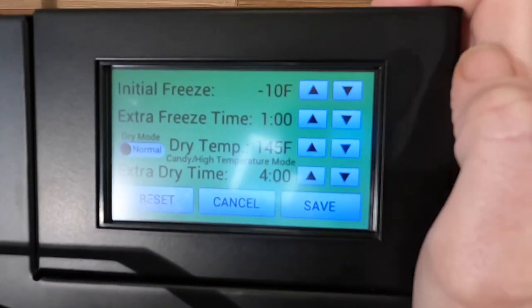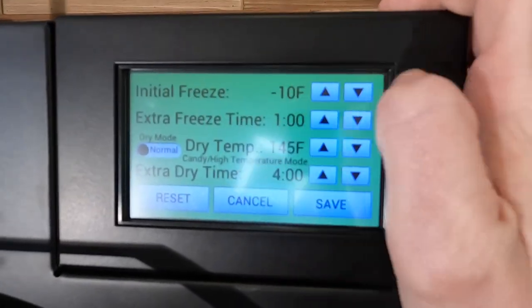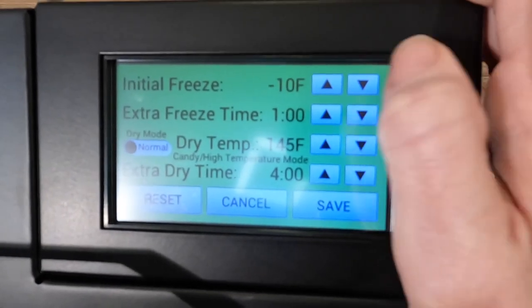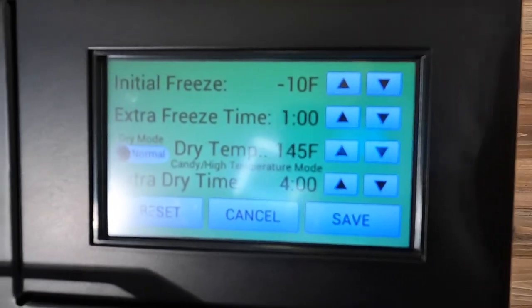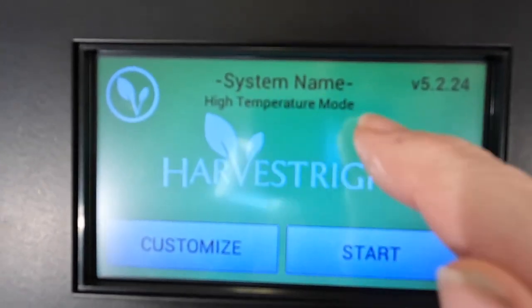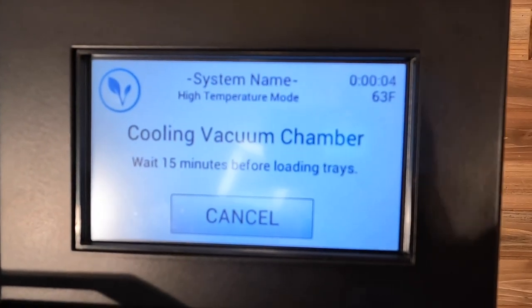These top two numbers you don't need to worry about when we start candy mode. It skips all the freezing, so it doesn't matter if that's zeroed out or if it's got numbers there — it's just going to skip it anyway. So we're going to hit save, and you'll see it says high temperature mode, start, and we wait a 15-minute cool down period.